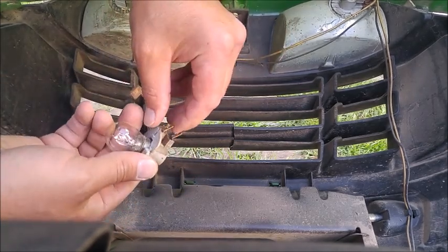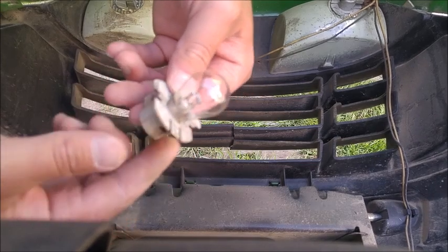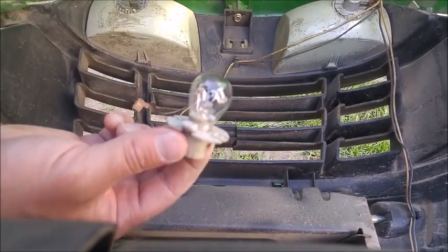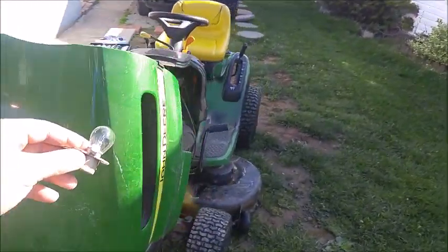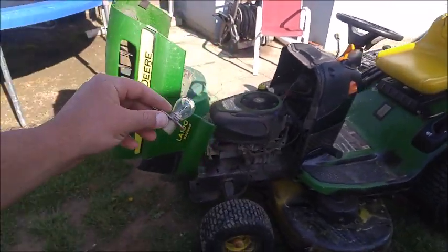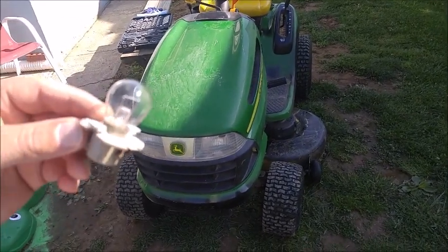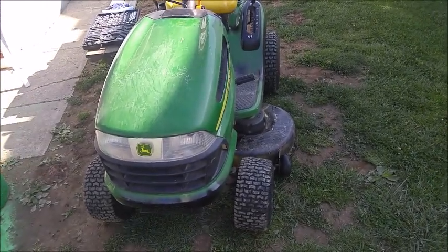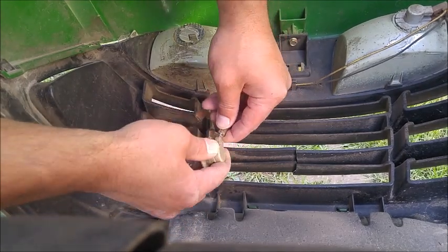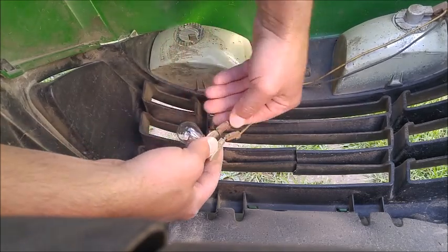Put that back in there — twist and pull — and it's back in there, it's not going out. Now we're going to put it back. We're replacing this light bulb. Installation is the reversal of removal — get that back in there, get that one back in there.